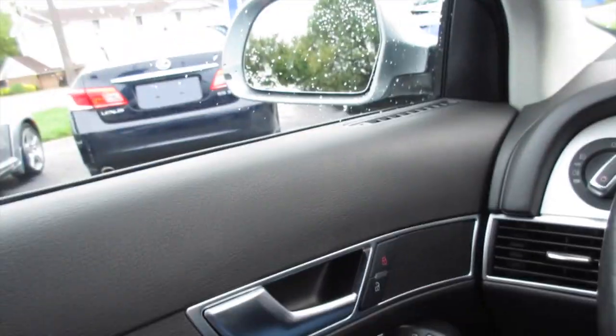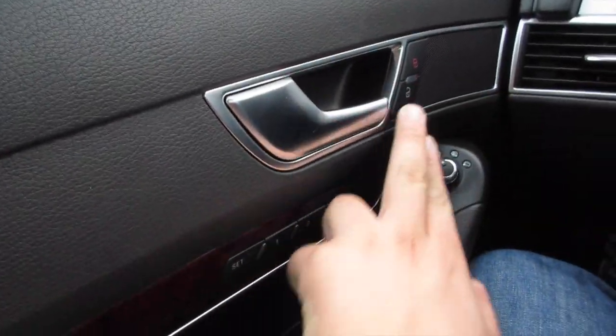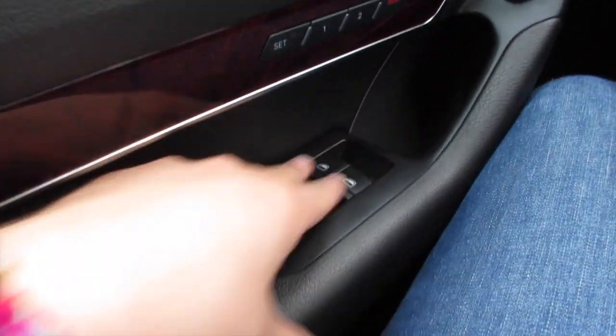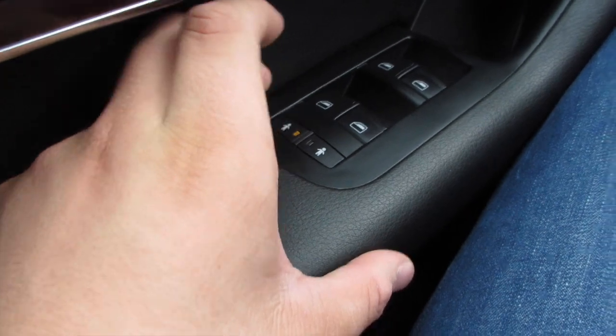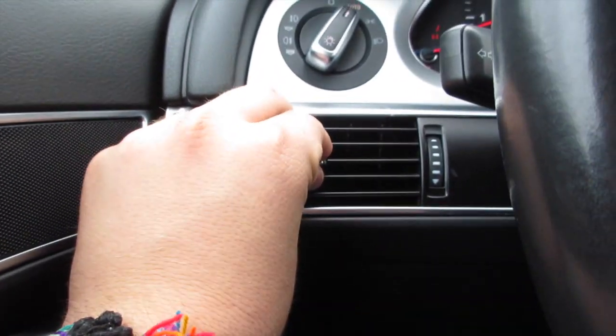You have your variable speed intermittent wipers. Coming along the door of this vehicle, it is very nice soft touch material all the way across the top. Right here you'd have brushed aluminum along with your power locks, power seat controls, all four automatic windows, child locks for the rear seats, power heated mirrors, your air vent, automatic headlights, and pull for fog lights.